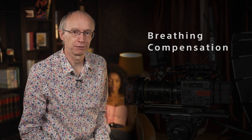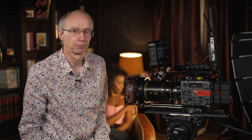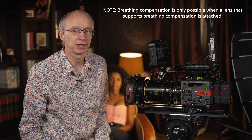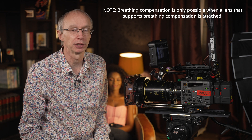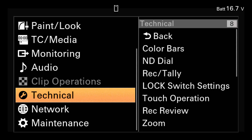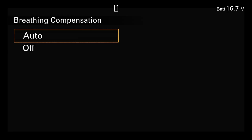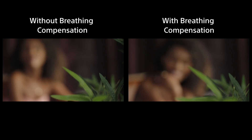A further benefit of shooting with Sony E-mount lenses is the camera's electronic lens breathing compensation. When a compatible lens is used, the breathing compensation system will minimize any changes in the field of view that can occur as you focus the lens. The breathing compensation can be set to either auto or off in the full menu, under technical, lens and breathing compensation.